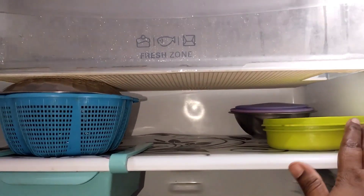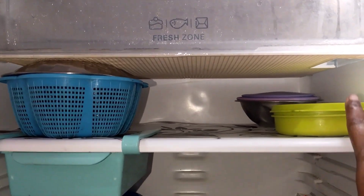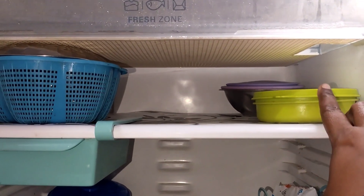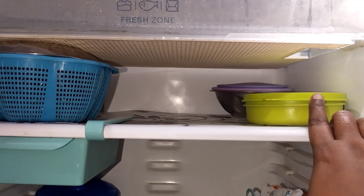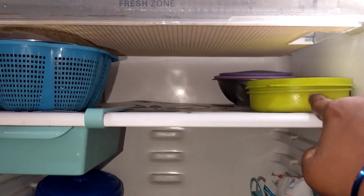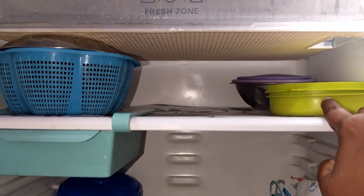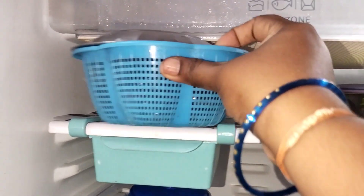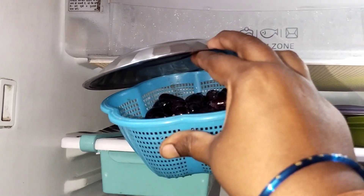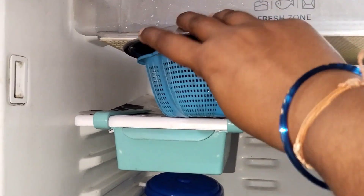I am using the chiller tray. If you have any leftovers, you can use them overnight, so you can keep them cold and fresh in the fridge.